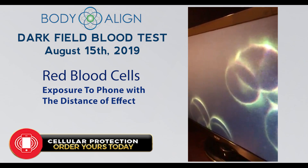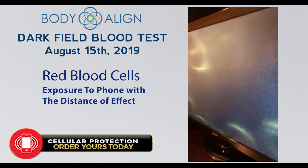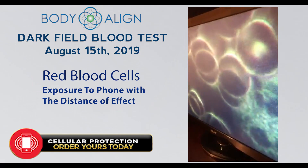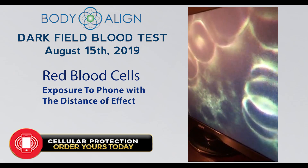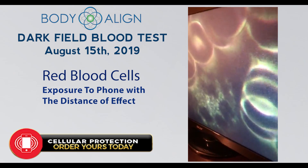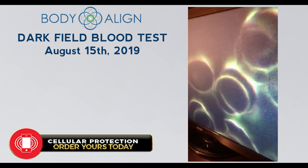The closer to the sample, the less amount of movement without protection. Let's check this white cell — it's doing fine. So again, two discs looking very good and keeping the movement going.